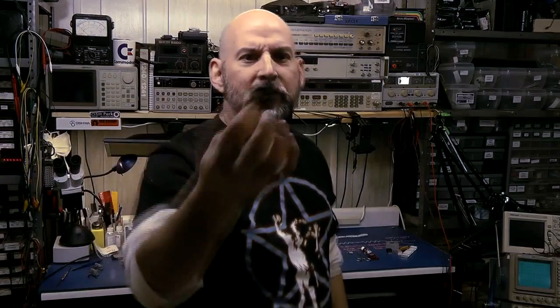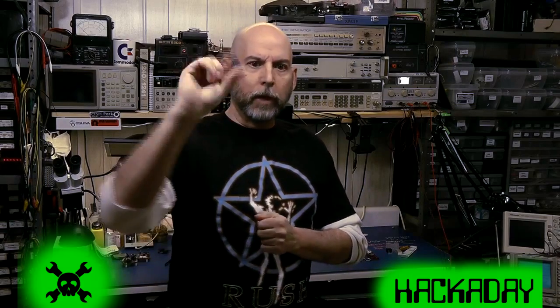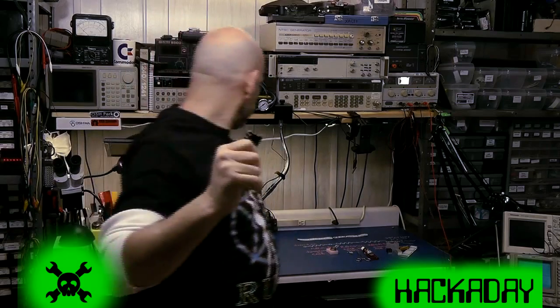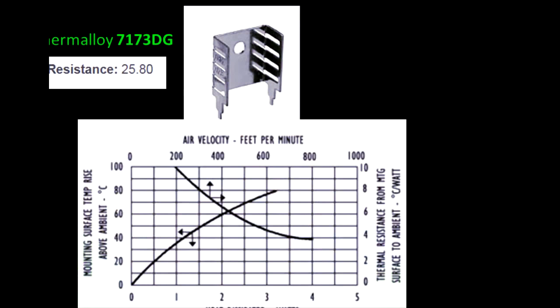You've probably seen this heat sink — it's a common one, kind of the standard size you'd see before going with something customized. Looking at its data sheet, we see it has a thermal resistance of 25.8 degrees C per watt — let's call it 25 because I like round numbers. There's also a chart showing how well it works with forced air, which gets into the convection part, but we're going to use just the 25 degrees for our example.